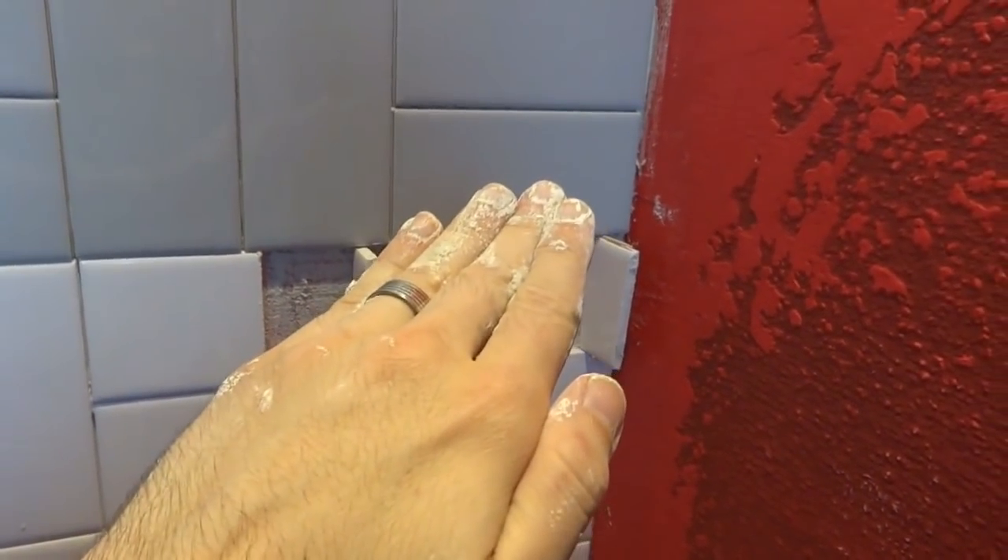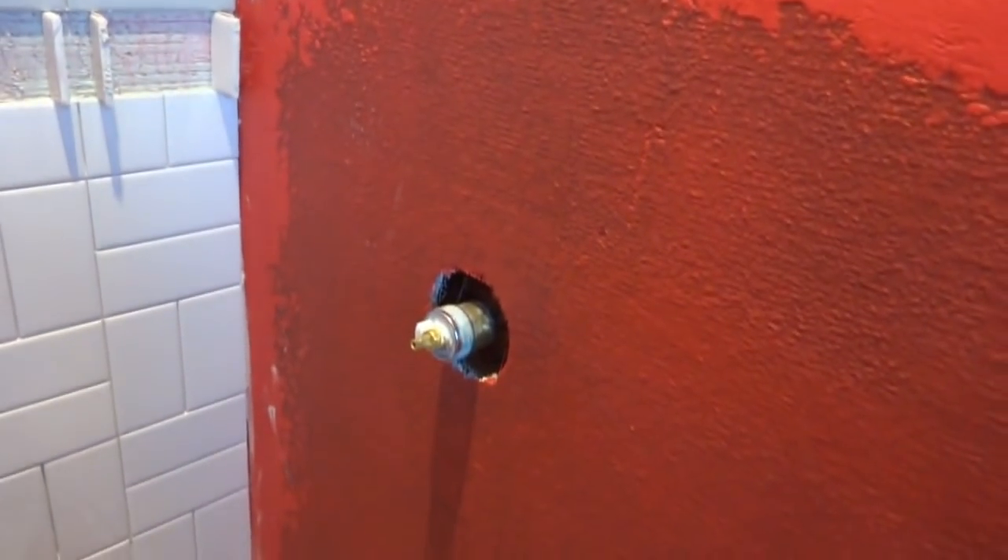You angle it slightly so water will drain out, then you have to tape it up and all that. But I'll explain it later. Anyway, we've got the back wall done, so I think we're going to move to the side wall next because we have a couple of holes to cut and we just want to get it done.